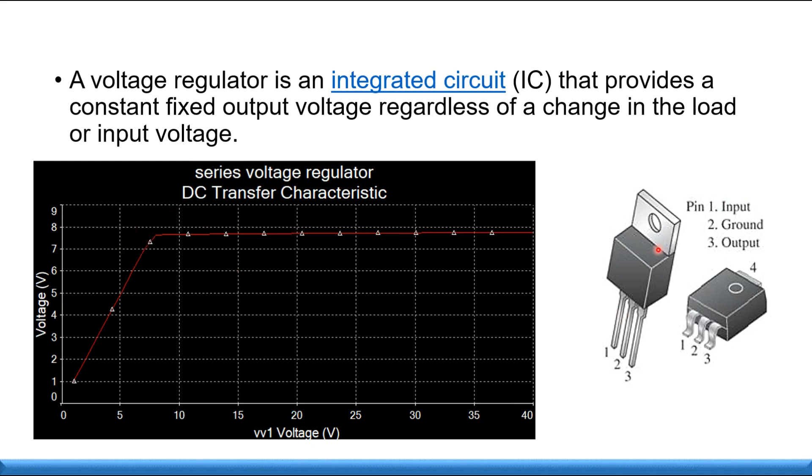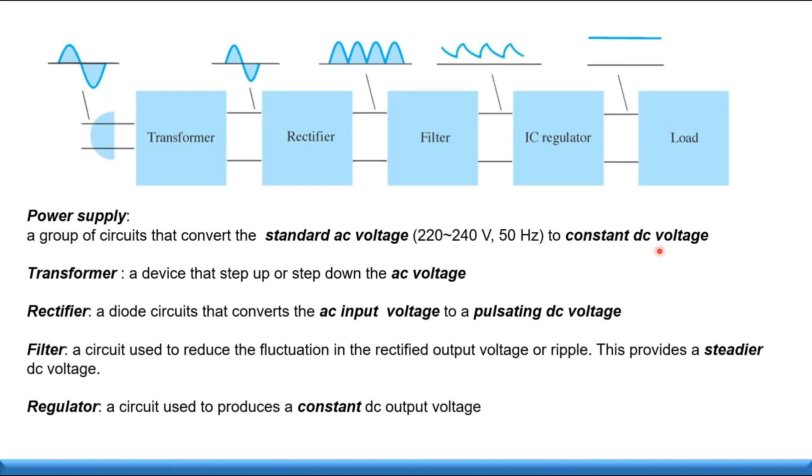This is an example of a voltage regulator. The voltage regulator is part of a power supply system. The power supply chain includes a transformer, rectifier, and filter, and then after that the regulator supplies the load. The purpose of the regulator is to produce a constant DC output from the filtered signal.